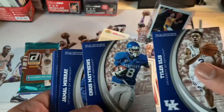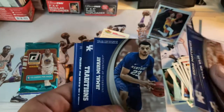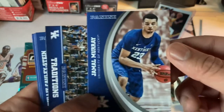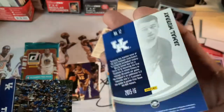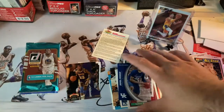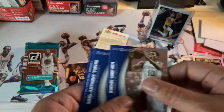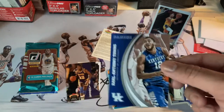Alright, this is a multi-sport collegiate pack. Look at Jamal Murray — look at that guys, Jamal Murray out of Kentucky! That's pretty sweet. Would have been nice if that was an actual rookie and not a collegiate, but still nice. Nick Goodwin, and Karl Anthony Towns — another nice one.